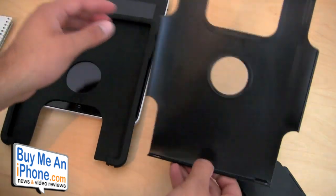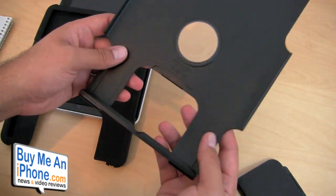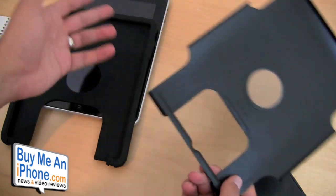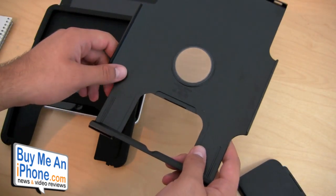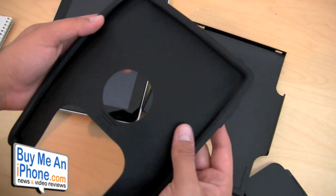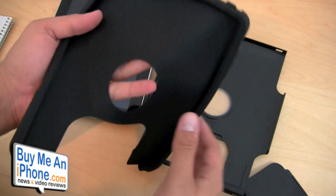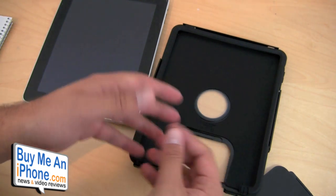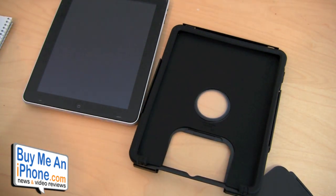The silicone wraps around the iPad and the plastic shell clips on, with a built-in screen protector for the logo on the back. This case retails for $64.95, which is a little up there in price, but you're definitely going to get really good protection. I have no doubt that if I dropped my iPad in this case, as long as it hits the back, sides, or corners, it wouldn't do any damage — I have that much faith in OtterBox's products. I'll let you guys decide whether $65 is worth it. Hopefully you found this review helpful — post a comment below on YouTube or buymeaniphone.com, and I'll see you in the next review.